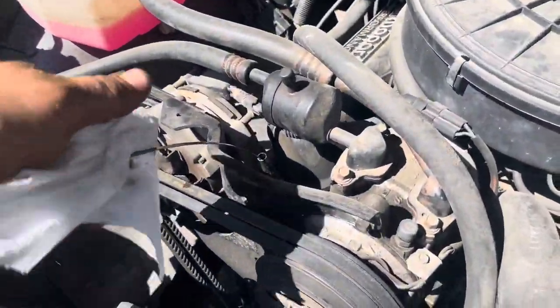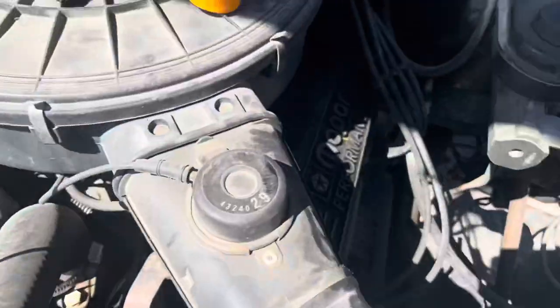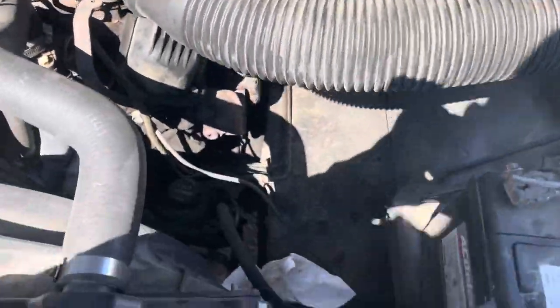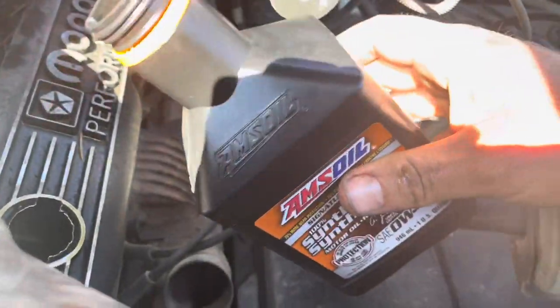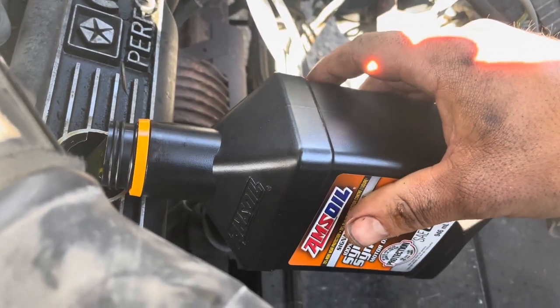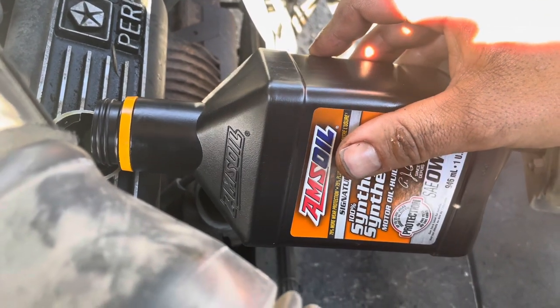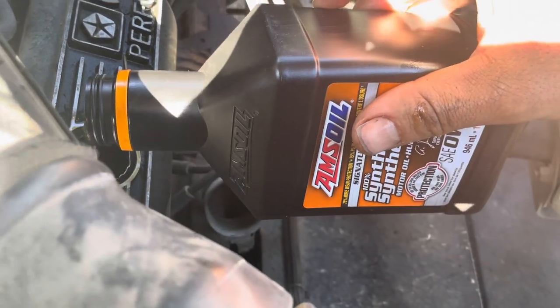All right, we're going to wipe the dipstick off, pull it out so we can check the oil. Right in there beside the valve cover we got our Signature Series 0W-40. You can also use the 10W-30 or 5W-30. This takes 4.7 liters and there you go.